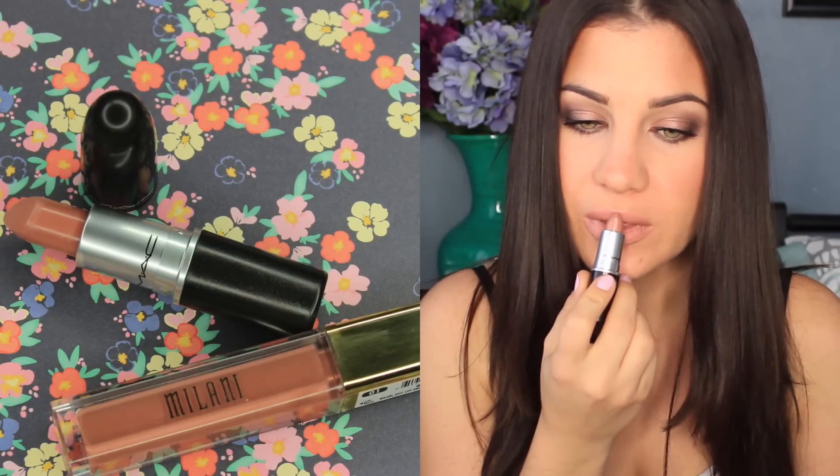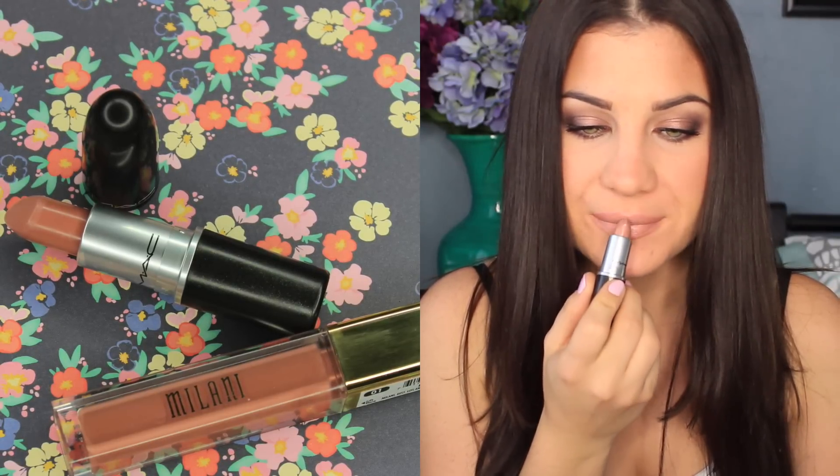On my lips I'm using MAC's Blankety, which is like my new favorite MAC lipstick — it's a beautiful nude. And then on top of that I'm using Milani's Nude Gloss, which is also amazing. So that's pretty much it for this video. I hope you guys enjoyed it and I will see you in my next one. Bye!